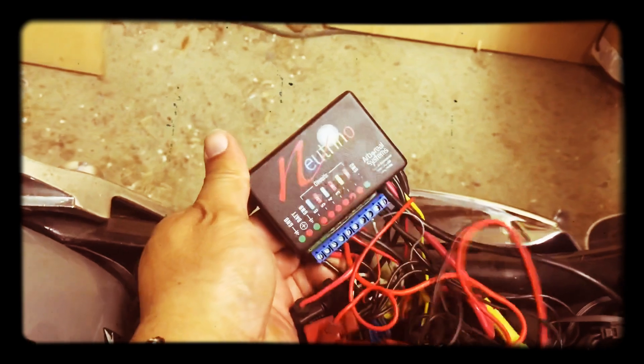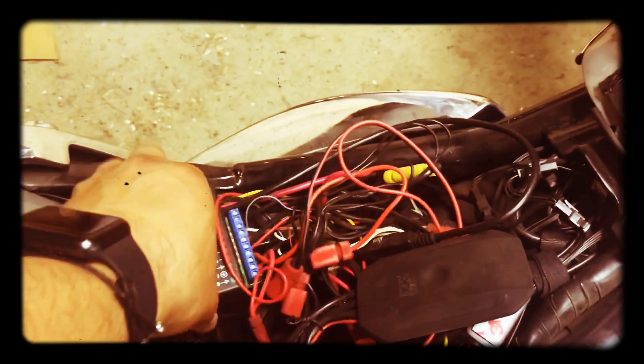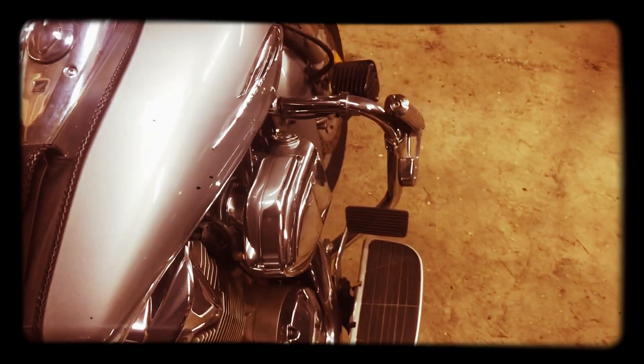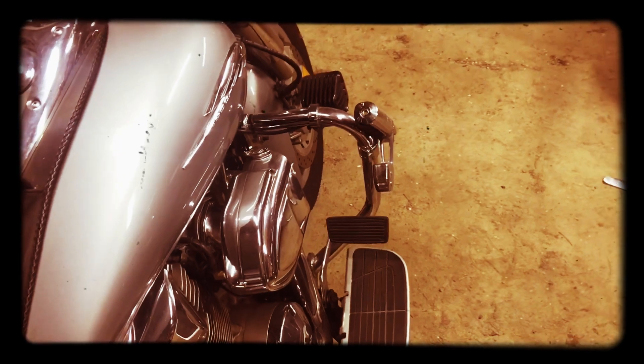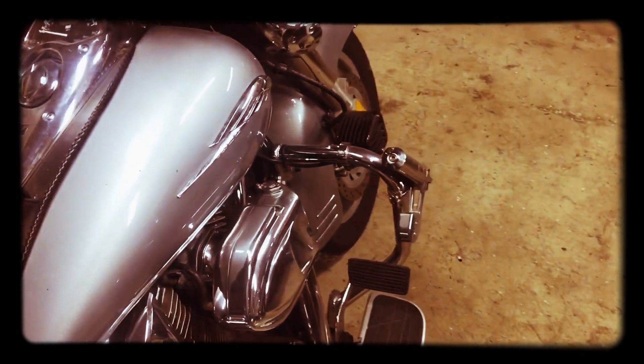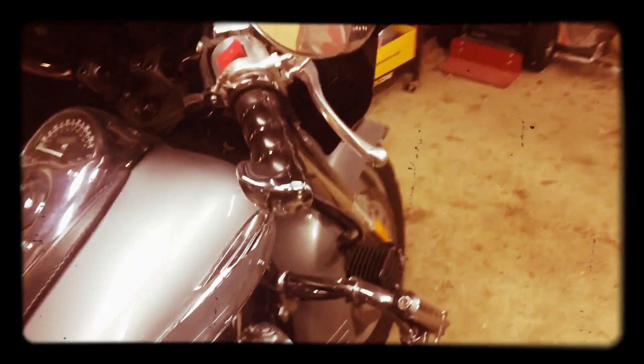These are all controlled by something called Neutrino — it's a black box. What it allows you to do is use a phone app that comes with it where you can control or fine-tune the voltage going to each accessory. So I can vary the output of these lights, which is really handy.